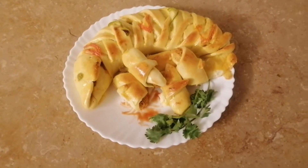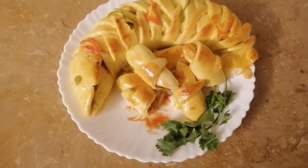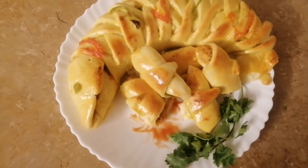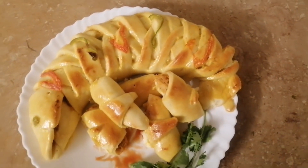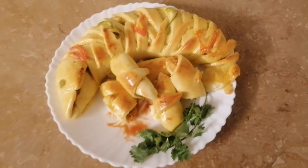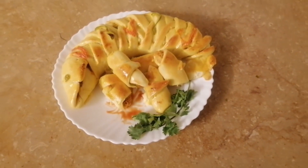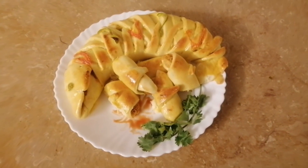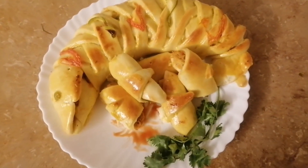Assalamualaikum, welcome to a new easy creation. I hope you will enjoy Ramadan and also in the comments of Ramadan. I have made chicken bread and bread roll. Let's start the recipe today.